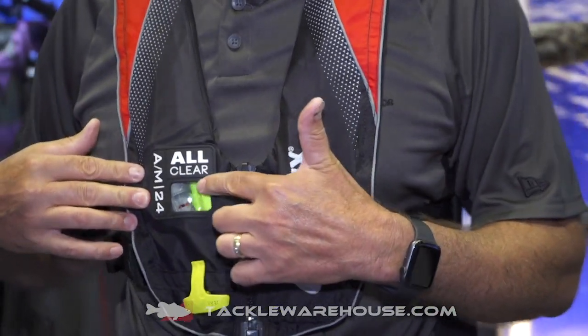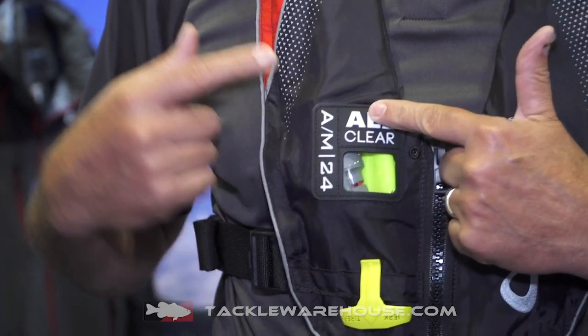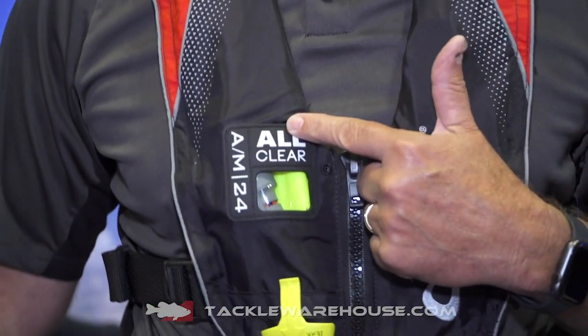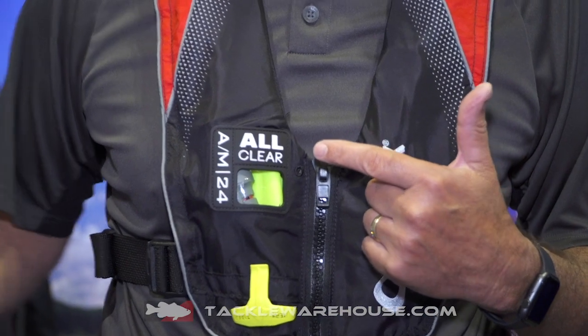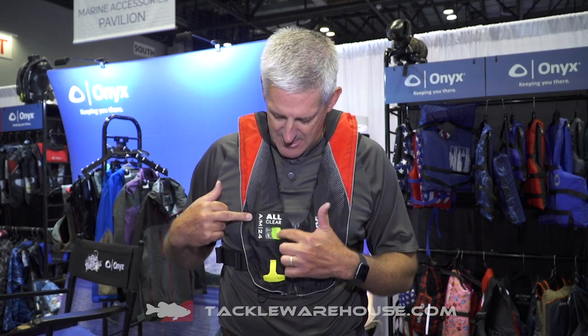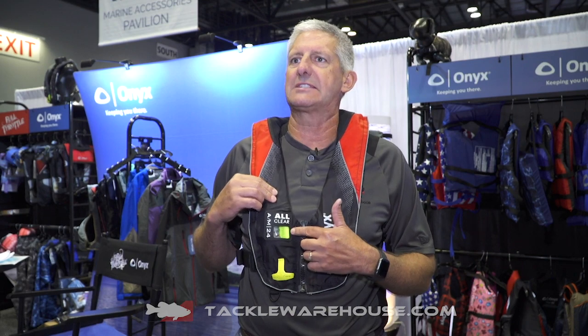The other thing with this is what we call the All Clear — this is the AM24 All Clear. The AM actually stands for automatic or manual. It can be converted from automatic to manual by easily switching out a cap inside on the mechanism. The cylinder seal indication tells me if this vest is armed properly or not. This vest is currently showing red, which indicates it is not armed properly — we do not have the steel O2 cartridge in here right now.